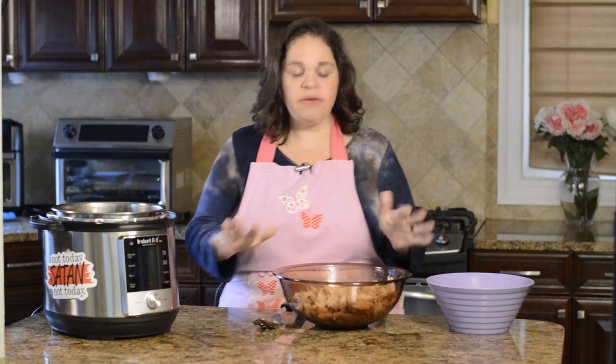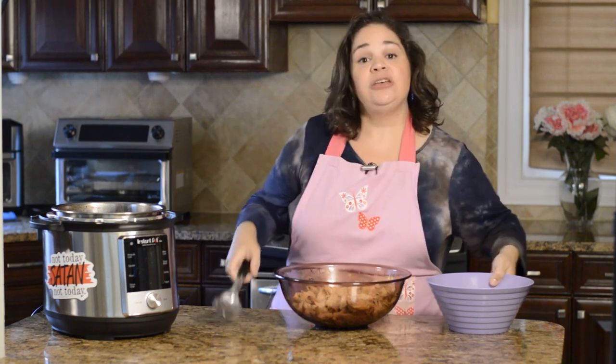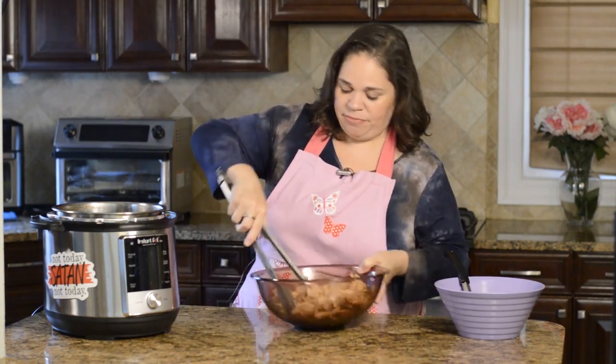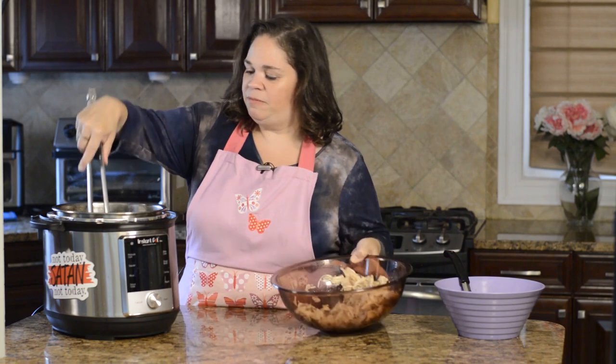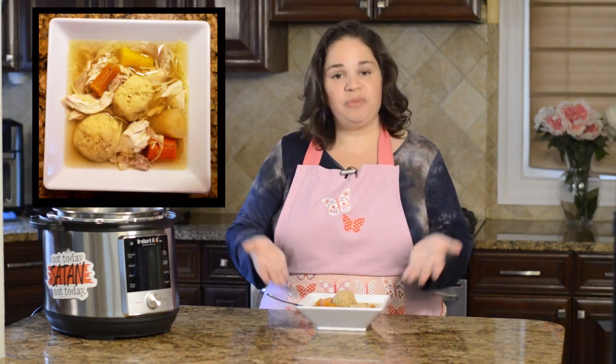Our soup with matzo balls is done, the pressure is released, and I've taken the lid off. We're going to add back the vegetables and the chicken. This is quite a lot of chicken so I don't add all of it back — usually about half, depending on how many people you're feeding. And here's our matzo ball soup, ready in about two hours with a homemade broth from a frozen chicken. Hope you enjoy!